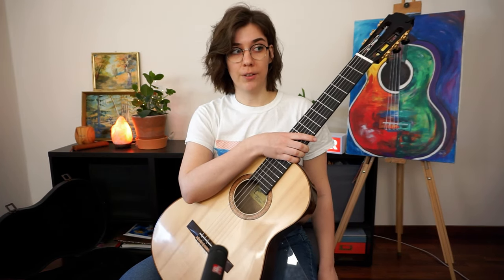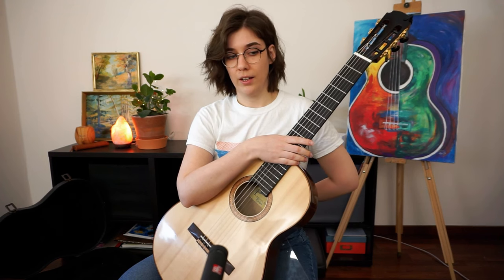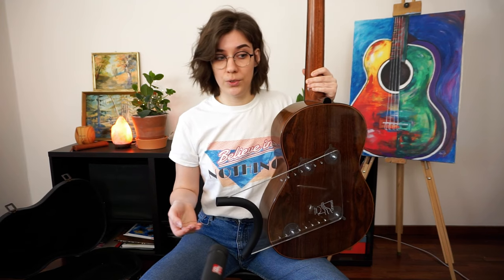I highly recommend experimenting with guitar supports. It doesn't have to be the Guitar Lift — anything that helps reduce stress on your back is a good choice. Even if you decide to use a guitar support, I advise learning to sit well with a footstool first, especially if you're a beginner, because it teaches you good posture.